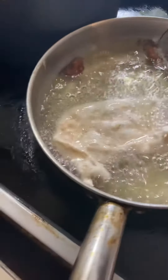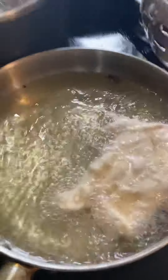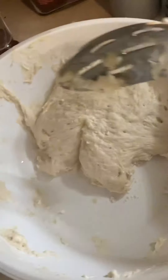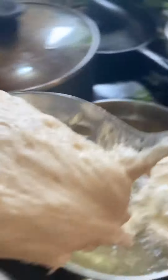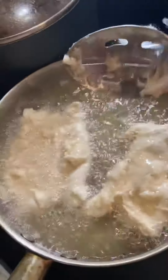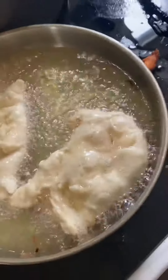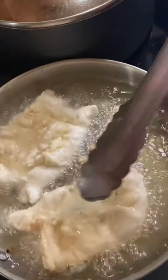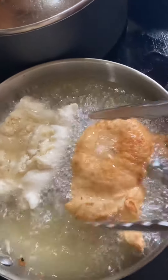We're making two cups for roughly 12 minutes. This is two cups for 12 minutes.